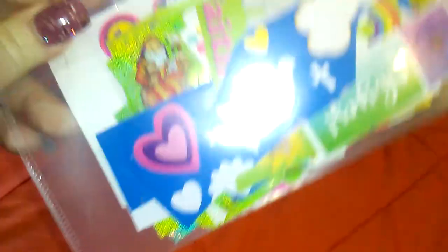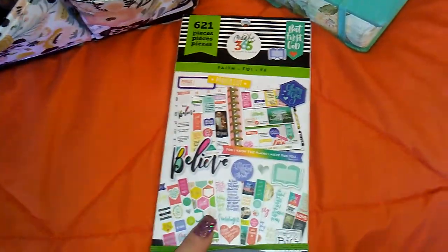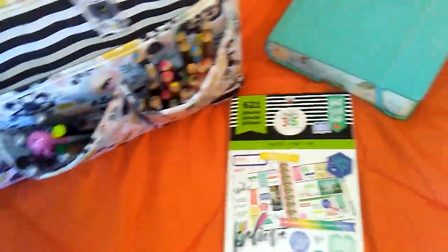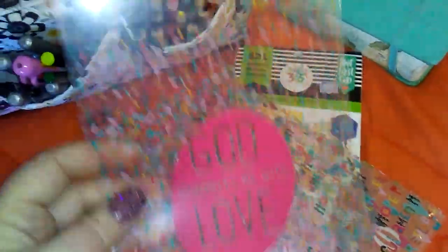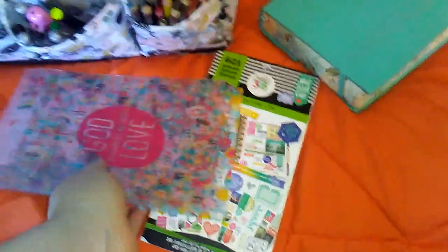Behind here I've got some stickers — more stickers. Mambi has come out with this — it's the Fade sticker book. This is the normal size, but they made it into a mini, and I'm probably gonna go ahead and get that, because my ward binder is now in a mini. And I have these things — a friend of mine sent these to me. A lot of people use them for tip-ins, and I think I'm one of the very few that doesn't. I haven't had a chance to play with them; I think I'm gonna put them in my Happy Planner though.